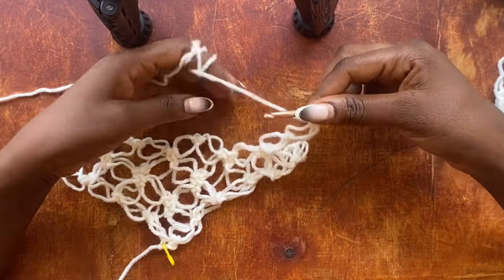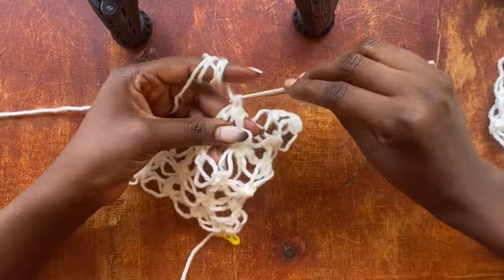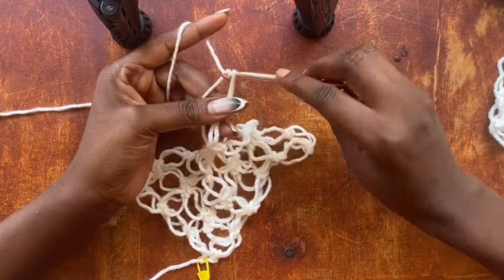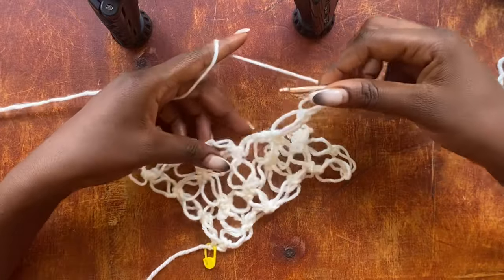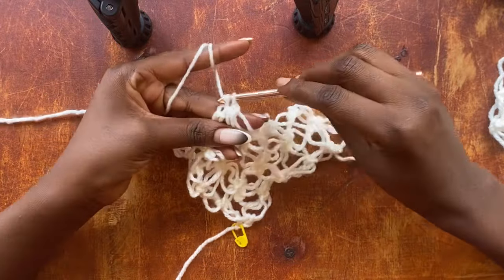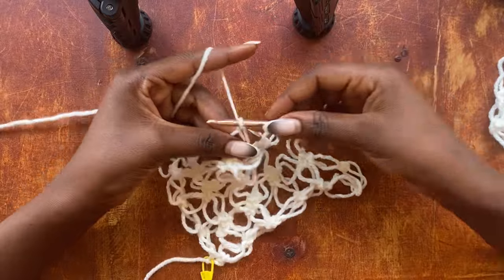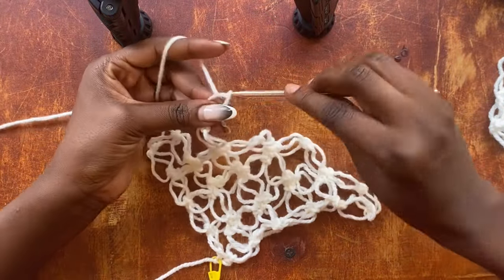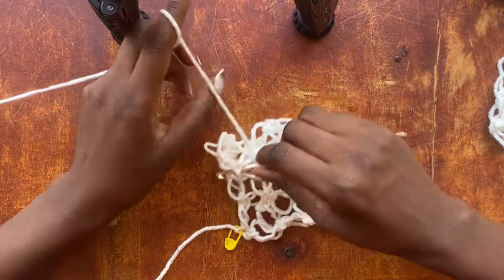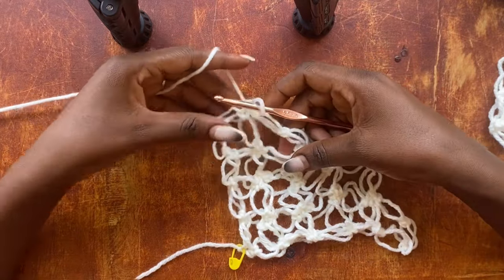Work two salmon knots, skip two loop gaps, get into the single crochet after the second loop, and work a single crochet. Once again work a double salmon knot — that's my second one. Once you have that, skip the one that goes down and the one that goes up, and work a single crochet into the single crochet after the second loop. Work two salmon knots again, skip two loops, get into the single crochet after the second loop, and work a single crochet. Now I have one loop left to end my row.